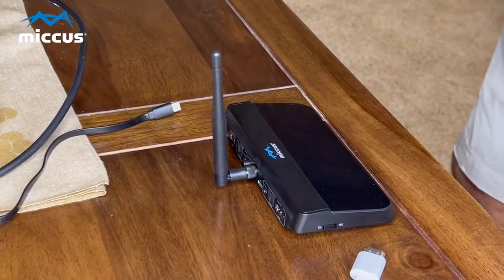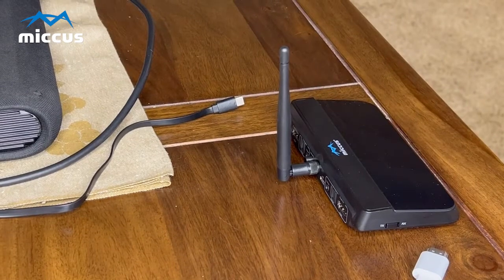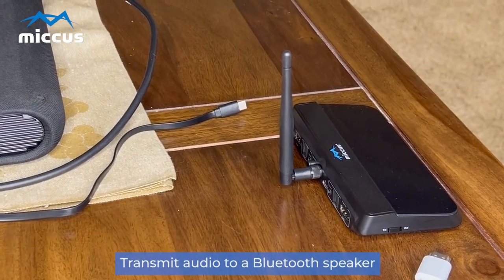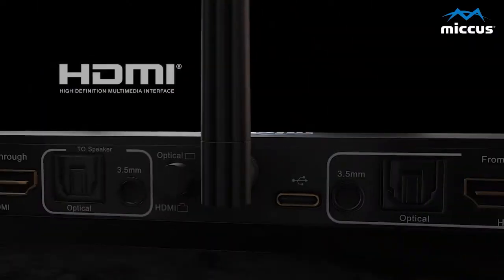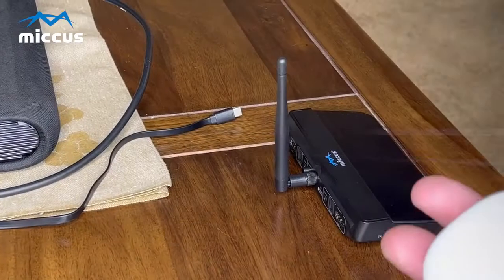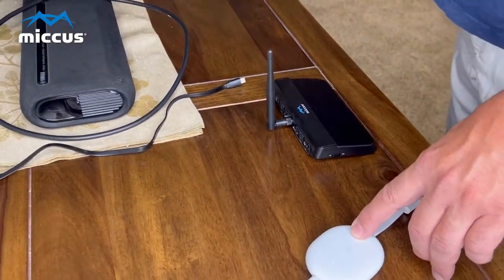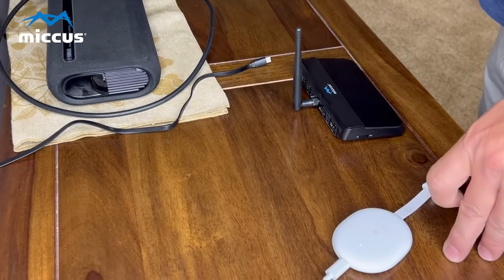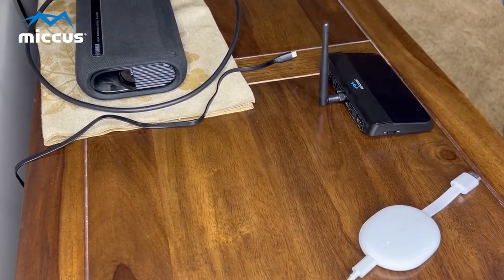Today I'm going to be hooking up the Miccus RTX Pro to my home system so that I can transmit audio to a Bluetooth speaker. We're going to show this in HDMI mode. For HDMI, here is my source — this is a Google Home. This could very well be your satellite TV box, a Roku, or anything else where you get your TV signal.